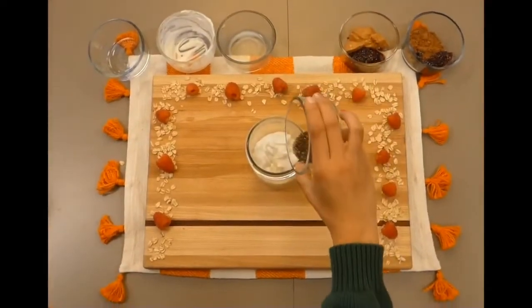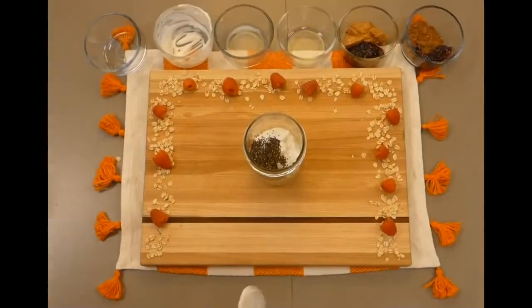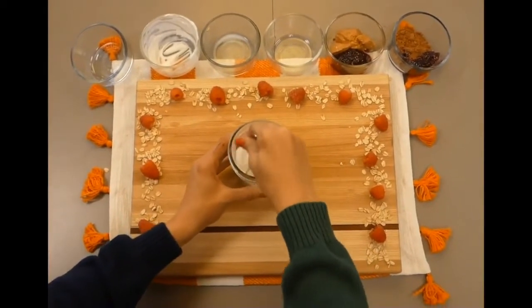Now these next ingredients are completely optional if you don't have them. The first one is chia seeds to stiffen up your overnight oats. The next is honey or some other natural sweetener if you want to make it just a little bit more sweet.